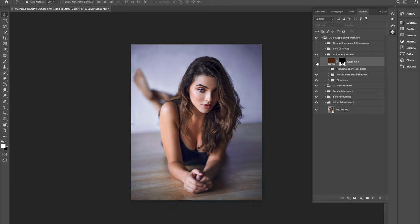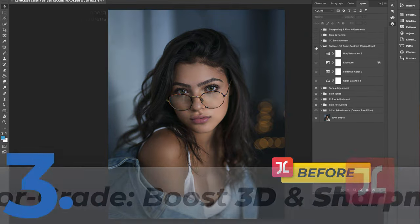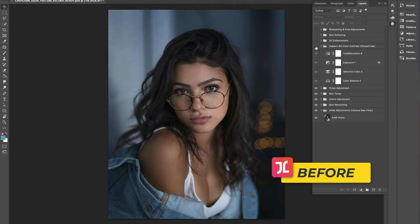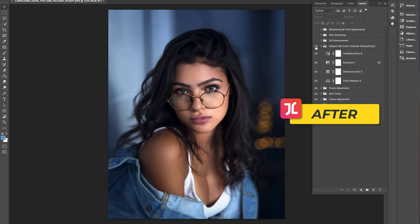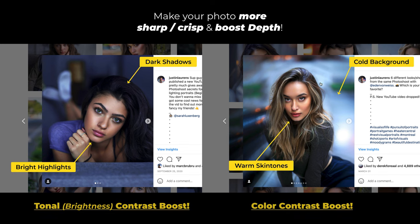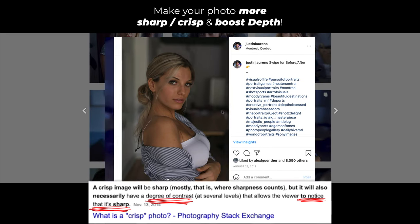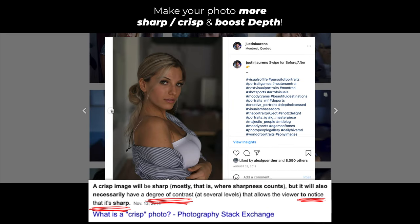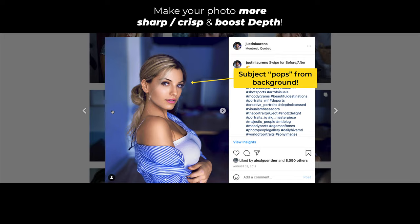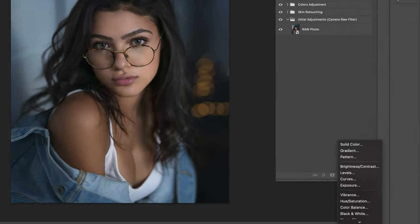In this tip, I'm going to show you a color grading hack that will effectively boost your photo's sharpness while making your model pop and look more 3D. It achieves this by simultaneously boosting both tonal and color contrast, which not only makes your image look sharper and more crisp but also boosts subject separation, making your subject pop out from the background and look more 3D.